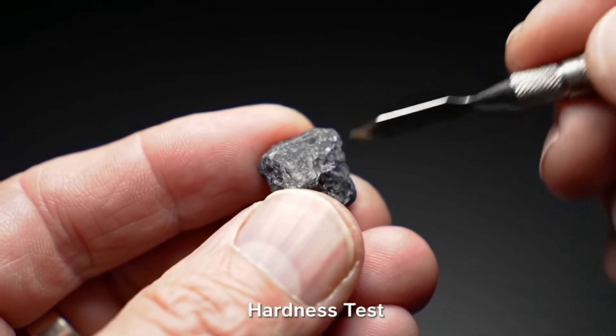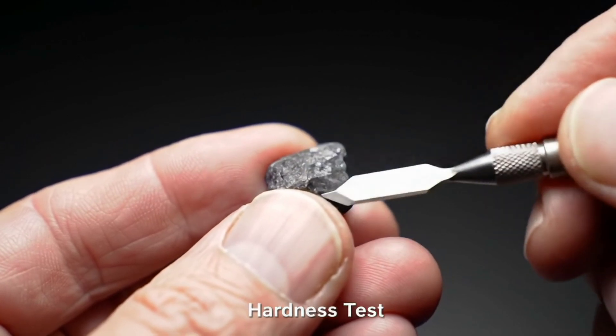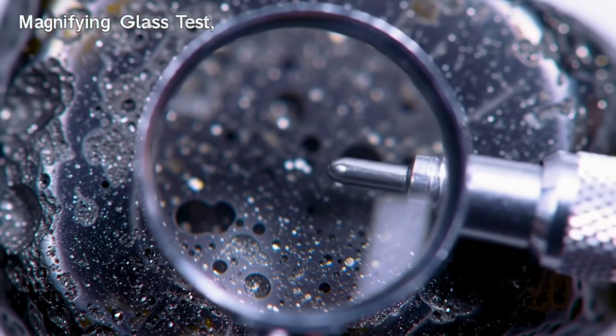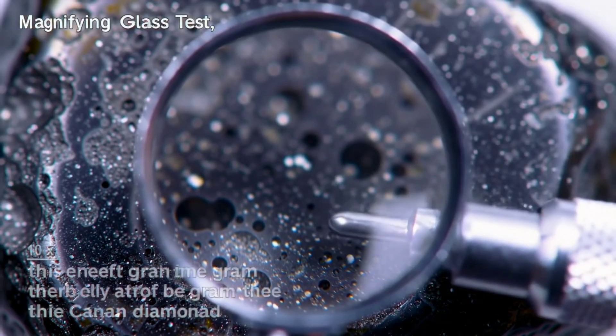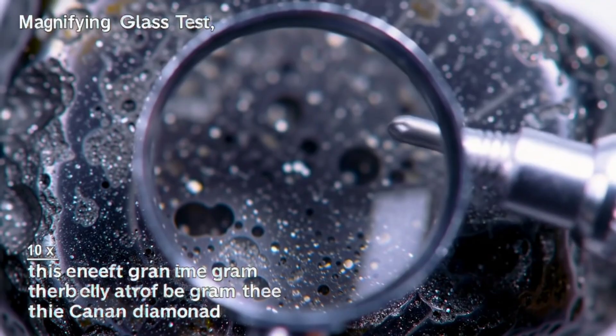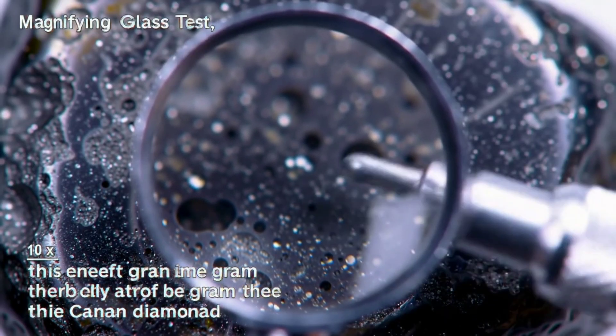The first method is the hardness test. Diamond is known as the hardest natural material on earth. You can try scratching the stone with a sharp metal tool or even another stone. If no marks appear easily, this is a strong indication that it's real diamond. But if it scratches quickly, then it's likely just glass or another mineral.